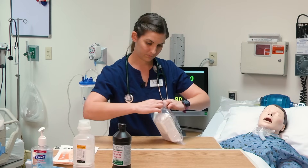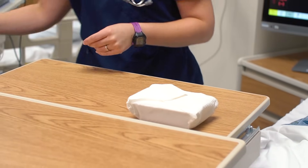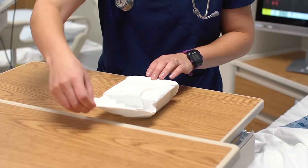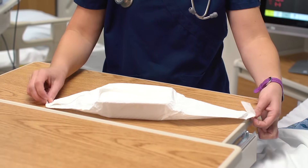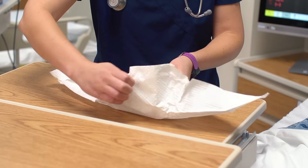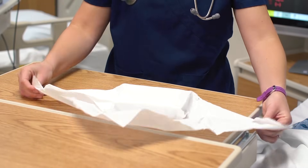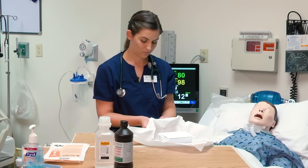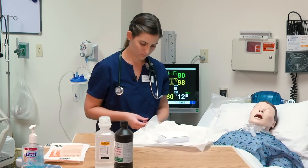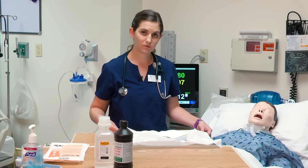I'm going to open up my tracheostomy kit. Remember, the one-inch border around my sterile field is considered non-sterile.